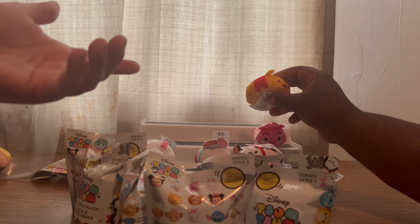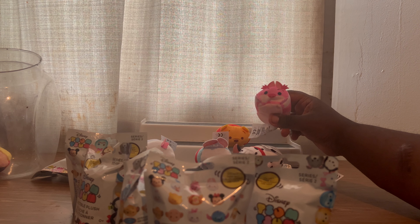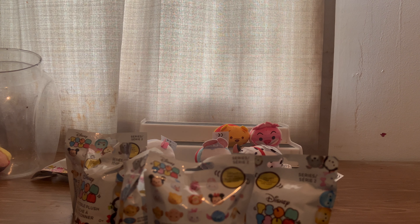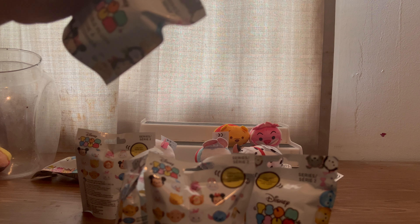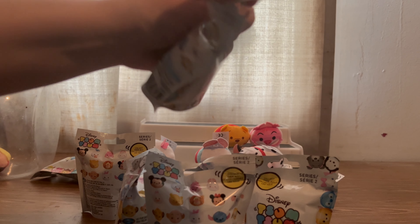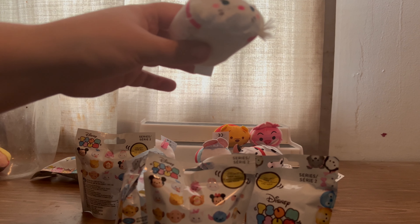Next one — this one's in the pool. It looks like the Cheshire Cat from Alice in Wonderland. And we've gotten eight out of this batch so far.